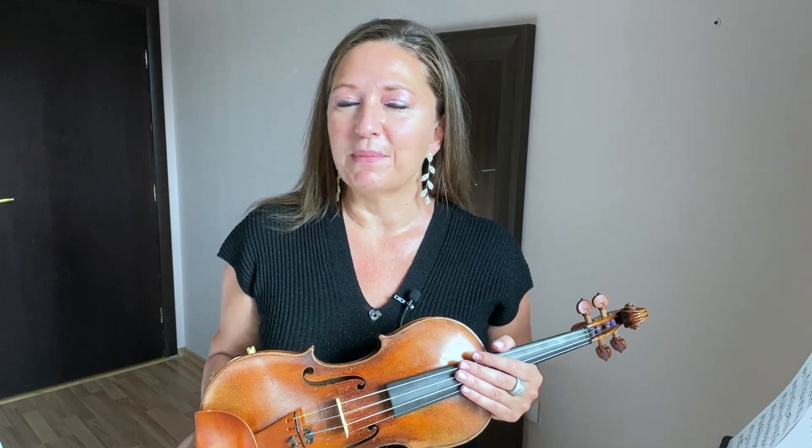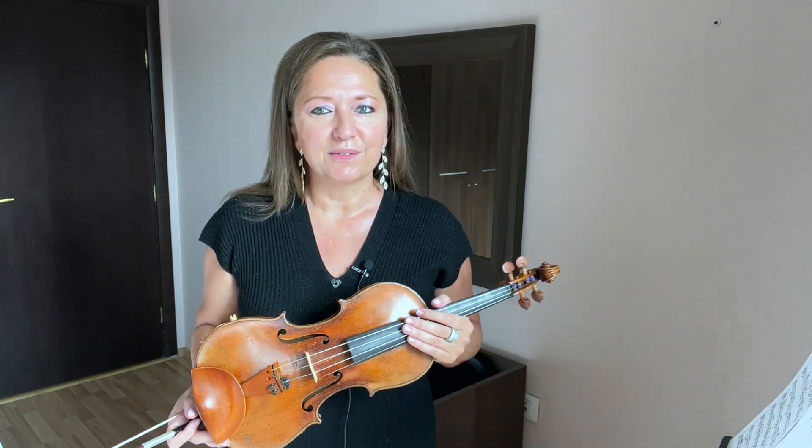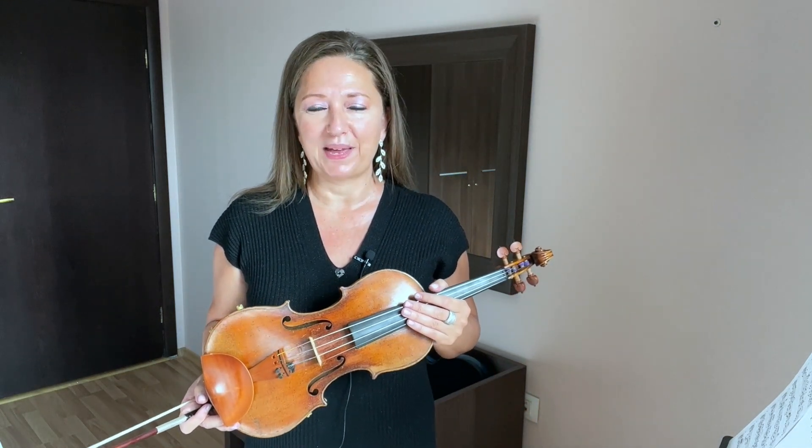Maybe sometimes we want to have a little bit more weight on one string because the melody is there, but in general we are balanced on the two strings.